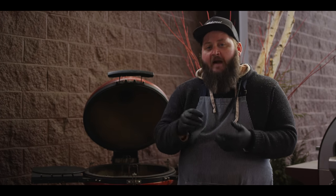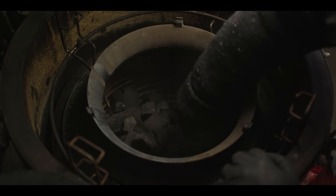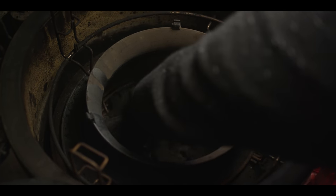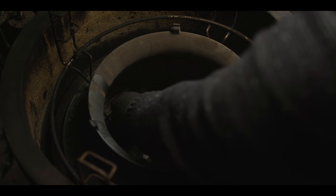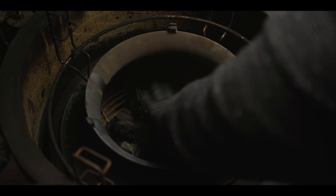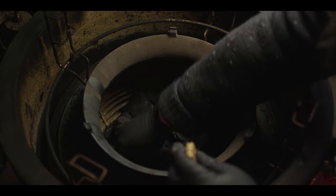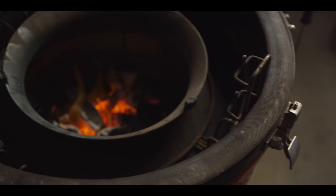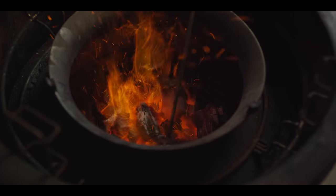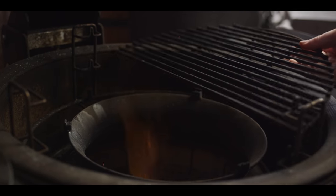Now before we assemble the meatloaf, we need to fire up the grill. Today we're cooking on the Kamado Joe Classic 3. We're gonna load this up with some lump charcoal and leave some room for airflow. We're doing direct and indirect grilling today, so we're gonna leave the slow roller in but not the top. We'll start with a direct setup to get the charcoal lit up. The charcoal is at temperature — pushing 500, which is great. We're gonna start with our grates at the lower level for our direct grilling.